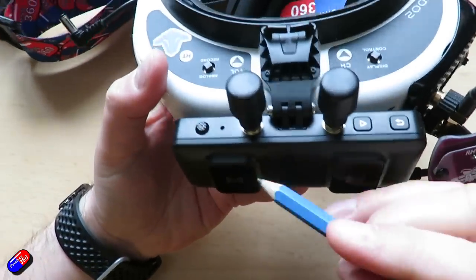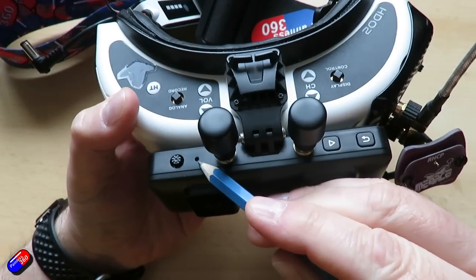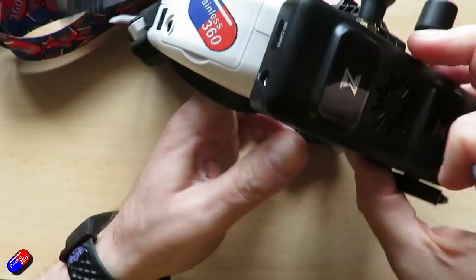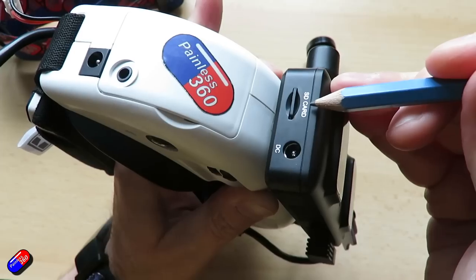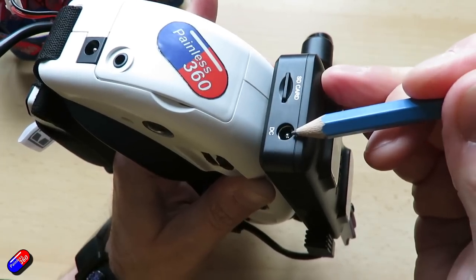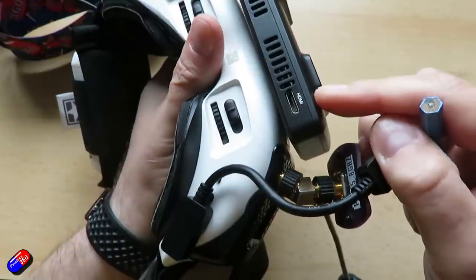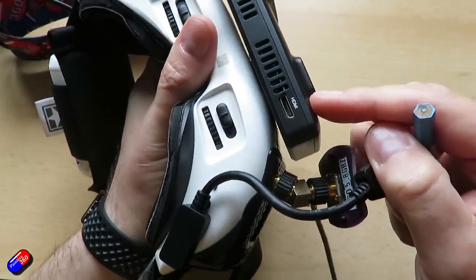Very similar setup on the VRX unit — again it has the five-way joystick, the bind button, a back button, and a play button. Then there's the SD card slot, which is kind of between the lenses on the main goggle, the power input, and the HDMI out underneath that connects to your goggles.